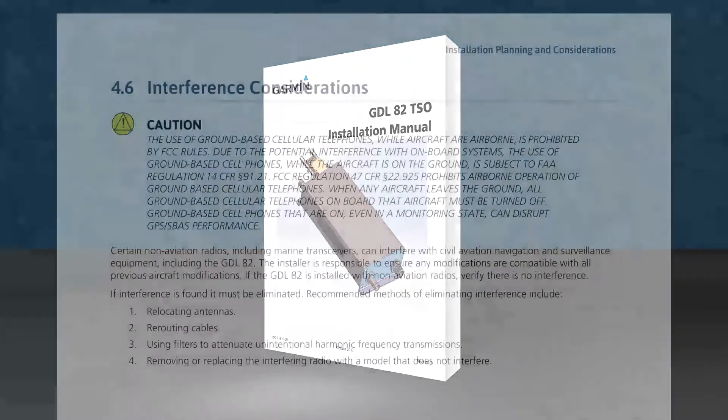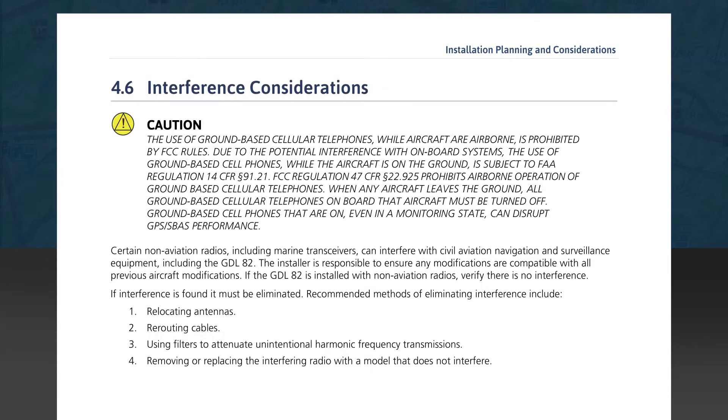The next section, Section 4.6, discusses interference considerations. First, a caution about not using ground-based cell phones and the conditions for their utilization. Then there's a caution about non-aviation radios, such as marine transceivers, causing interference in navigation equipment. It's up to the installer to check operation with other equipment to verify if interference exists. If any is determined, recommendations for eliminating it are given, including relocating antennas, rerouting cables, installing filters to reduce harmonics radiated from other equipment, and if all else fails, removing the device producing the interference and replacing it with a model that doesn't cause the interference.